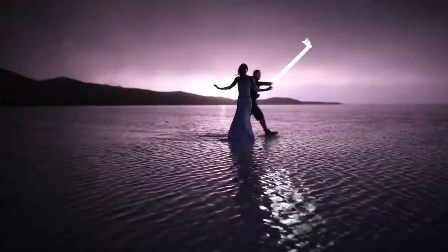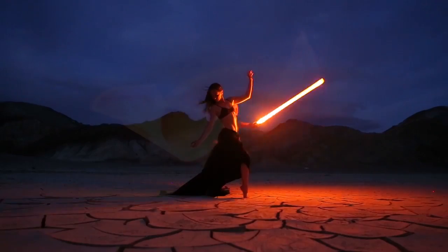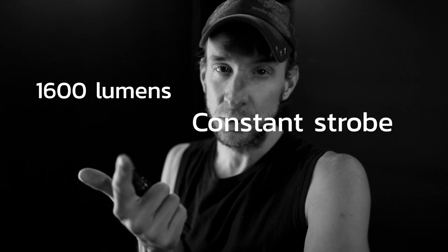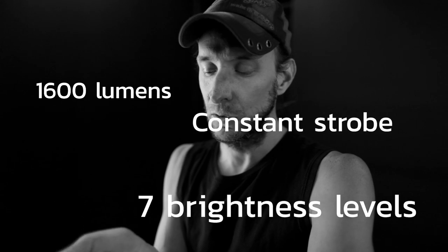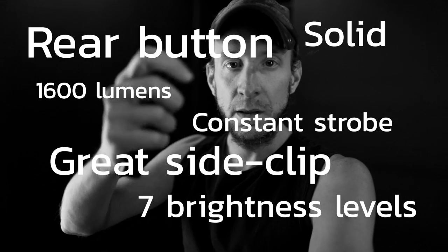Quick review of the Astrolux S1. This might become the flashlight I use for the blue hour — I'm not sure yet. I worked with it only once, yesterday, and it has pretty much everything I'm looking for. It's super bright, it has constant strobe, many brightness levels, it's solid, it has a nice clip on the side, and a perfect button at the end.